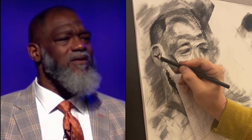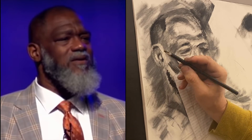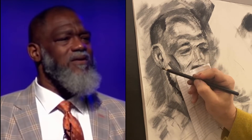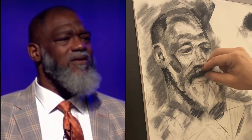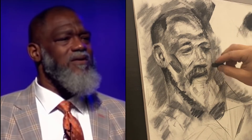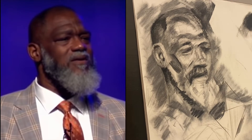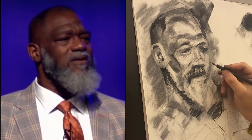All of the tentative loosening up you were doing before, you can now move past. You aren't looking for the larger primary and secondary shapes anymore — now you're looking for secondary and tertiary shapes. You can see how I'm making the ear more detailed, putting in hair and the mustache, refining the shapes of various forms like the lips. We're moving on to smaller shapes.